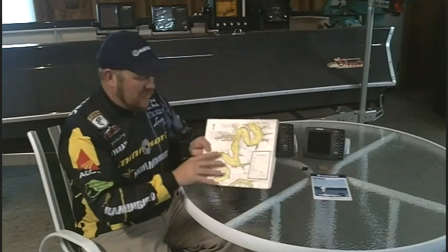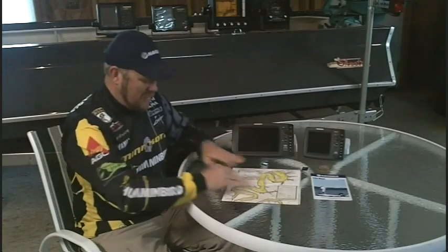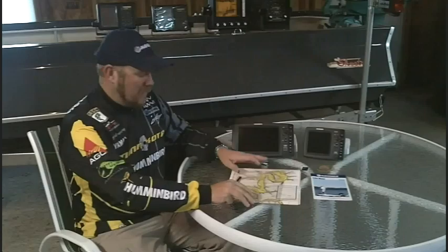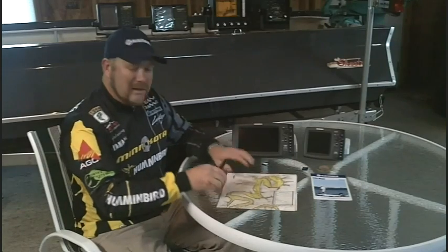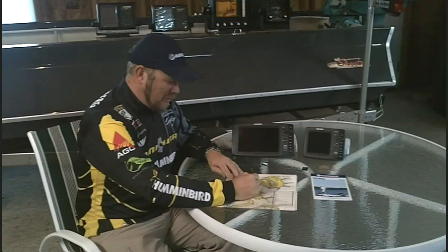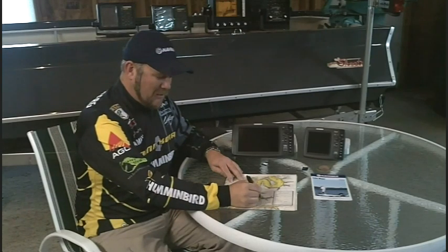What the actual unit is doing is using this as a backdrop — the mapping data — and what it has is a clear sheet that's actually over the top of it. So if you're running down the lake, it's going to drop a breadcrumb trail showing wherever you went.